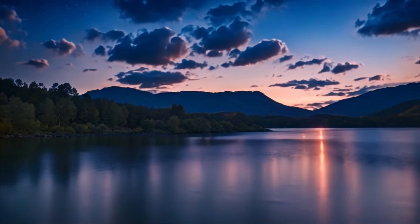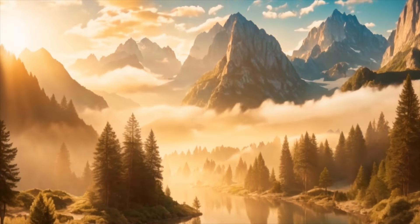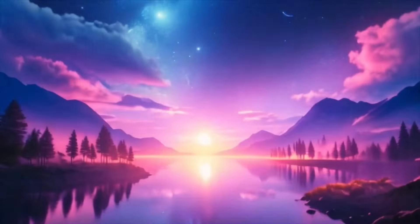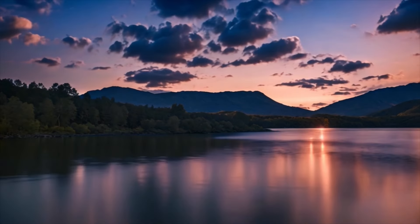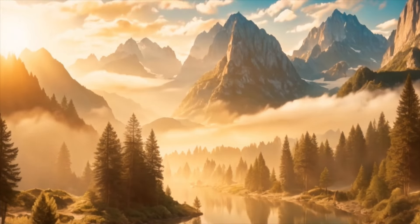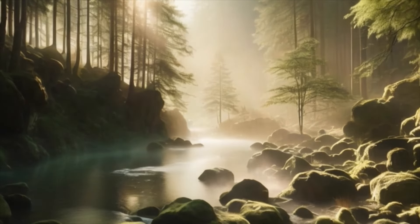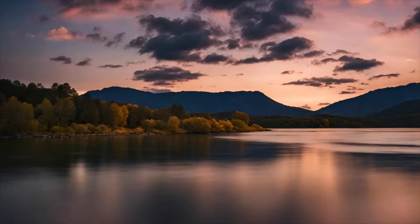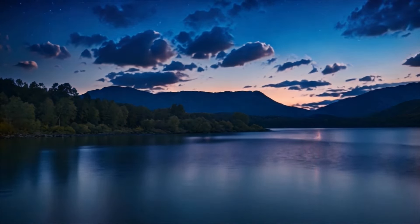Now, slowly begin to bring your awareness back to your physical body. Wiggle your fingers and toes, gently stretch your limbs, and take a few more deep breaths. Feel yourself coming back to the present moment, refreshed and rejuvenated from this time of relaxation. As we bring this meditation to a close, carry with you the sense of peace and tranquility you've cultivated here today. Know that you can return to this inner sanctuary whenever you need to recharge. Thank yourself for taking this time for self-care, and know that you are worthy of all the love and relaxation you've experienced here today.